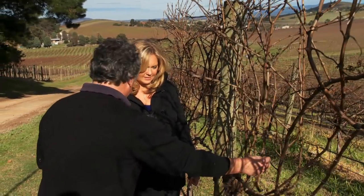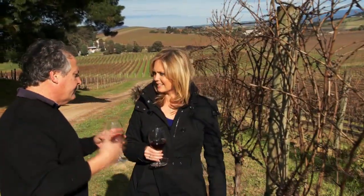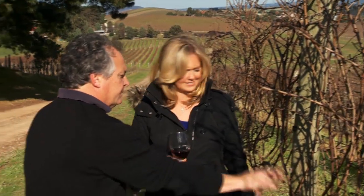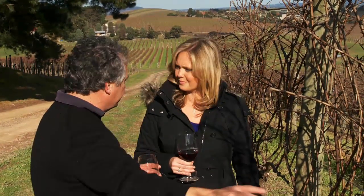And then off those two canes all of these shoots and bunches will grow, and in another four or five months it'll look like just a wall of leaves with nicely dappled light on fruit.